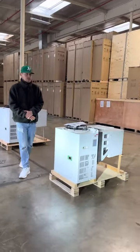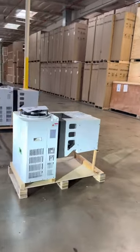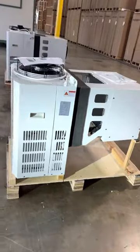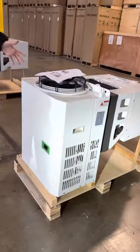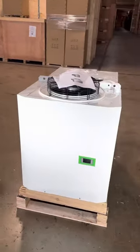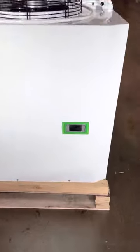Hello everybody, today we're going to demonstrate one of our brand new items. To my left you're looking at one of our brand new refrigeration condensing units. This is going to be one horsepower, runs on 220 volt single phase. On the front of the unit we have our controller — a Dixo controller.